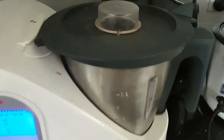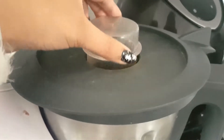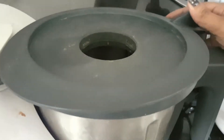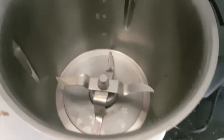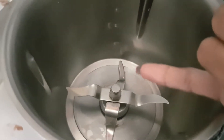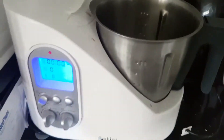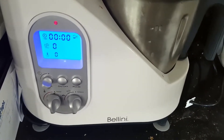In the machine itself, we have the measuring cup, which you keep in if you're steaming or cooking and want to keep the heat in. Then we have the lid, and we have the bowl. The bowl comes with two kinds of blades for the Bellini: sharp blades and blunt blades. I tend to keep the sharp blades in there because most things I use work well with those. So let's jump right into today's dish.